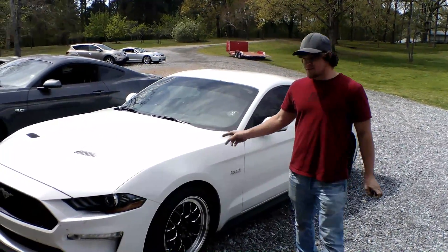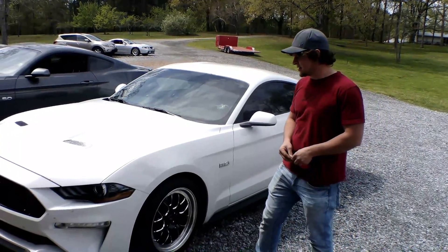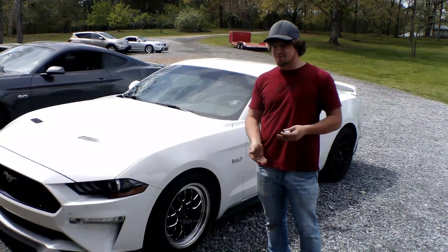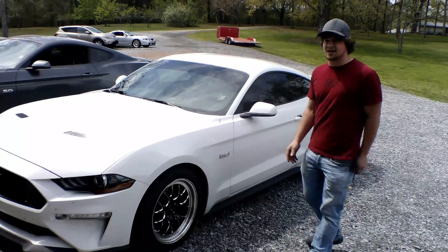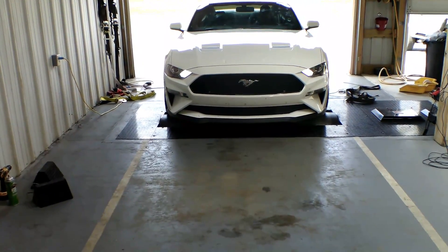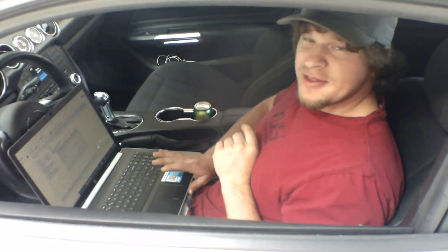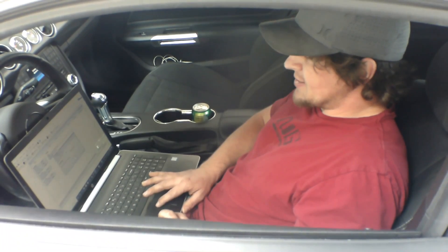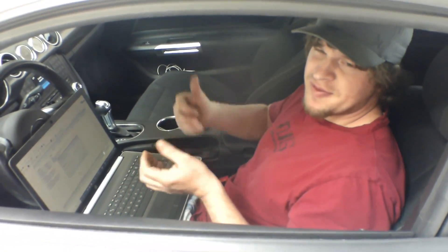We made it to the dyno and this is what most of you want to see — what this car is going to put down. Again, it's on 93 pump gas, so I wouldn't get your hopes up too high. I'd expect somewhere around 680 to 700. The first pull will be on 10 degrees of timing so we can see what it puts down, then we'll bump up two to three degrees at a time. We probably won't go over 20 degrees — likely 17 to 18. We'll get it strapped on the dyno.